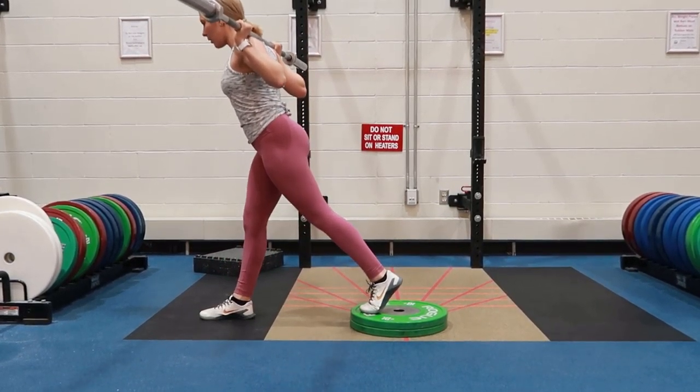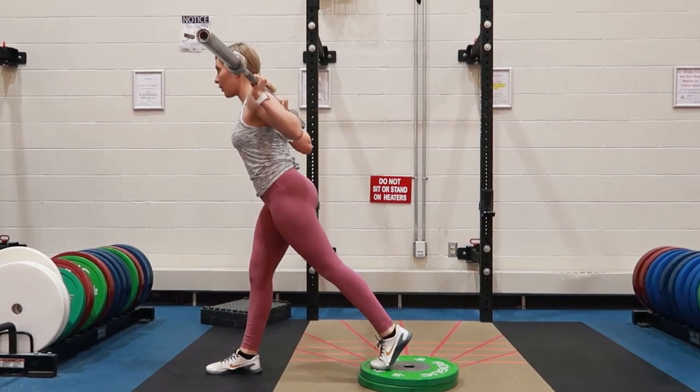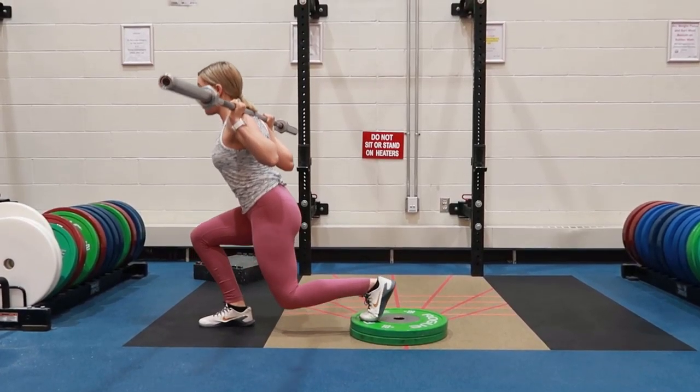Barbell lunge: placing the barbell on the back of your shoulders, holding on with both hands, looking straight forward, squaring your hips. Step back with one foot, making sure those hips are nice and square as your hips are sinking.